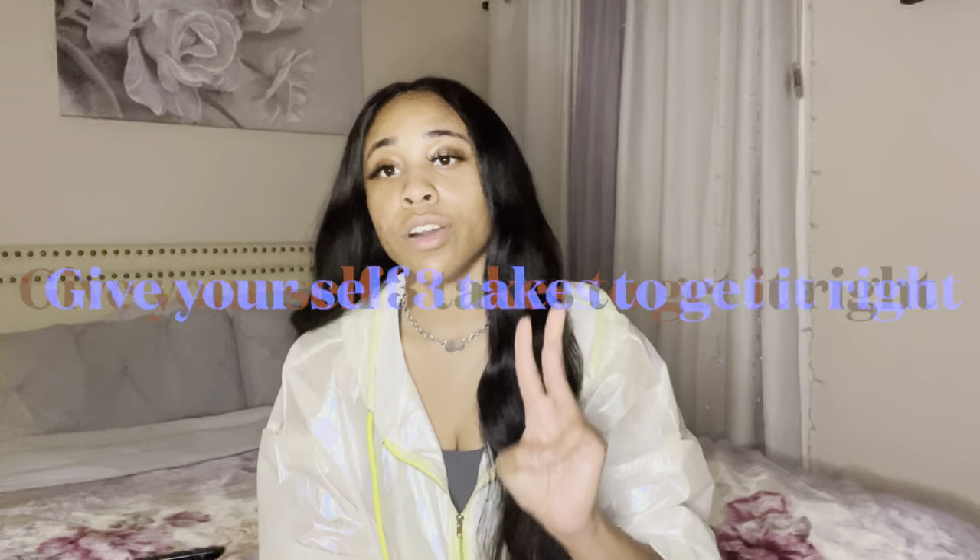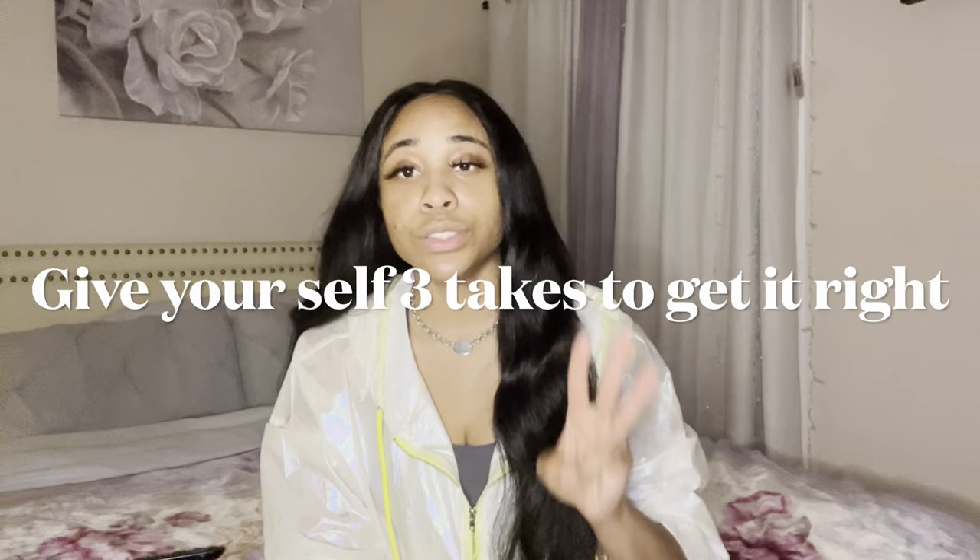Here are some tips when you are self-taping: always give yourself three takes. Tell yourself you're going to do three tapings and put your best work forward in each of them. There is such a thing as overdoing it — you end up recording sixteen times and can't choose, and you go with the first one anyway. Give yourself three, put your best foot forward each time, and know that your best take will be among those three. Don't overdo it.